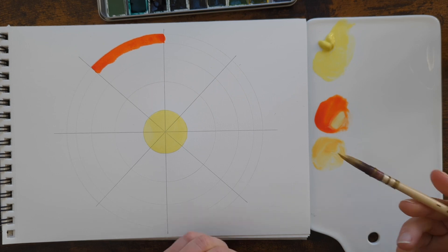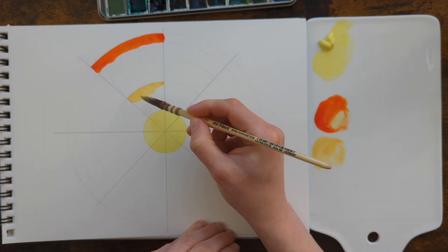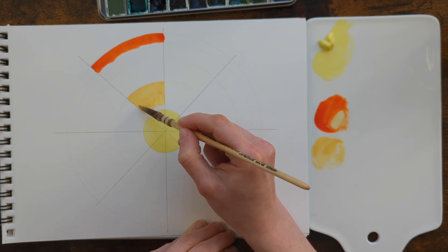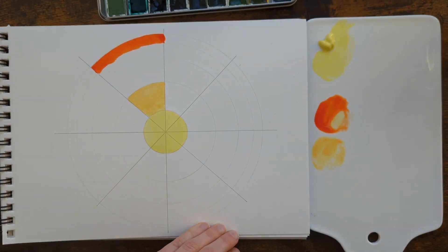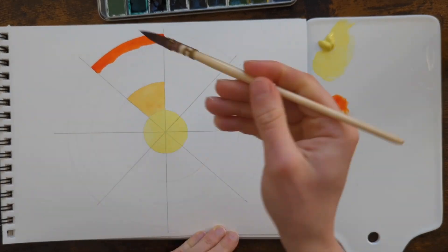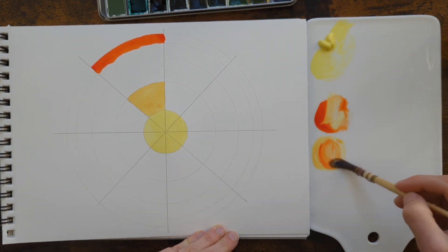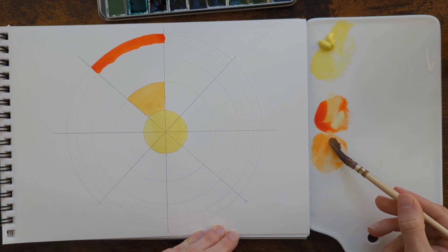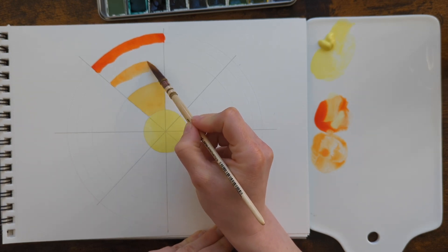Oh, this is so bright already — it's like a sunny apricot! It's interesting how the orange has made the yellow almost a more luminous color. I guess because it's also more transparent. I don't really know what I'm going to get with these mixes. I've done a couple of mixes with nickel titanate yellow in the past just because I like it so much, but I never really experimented with a lot of different colors. I'll add a little bit more orange to this mix — I think this might be pretty good. Yeah, it's like a more vibrant apricot.